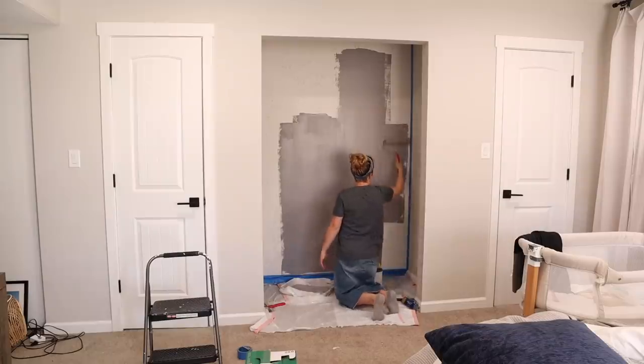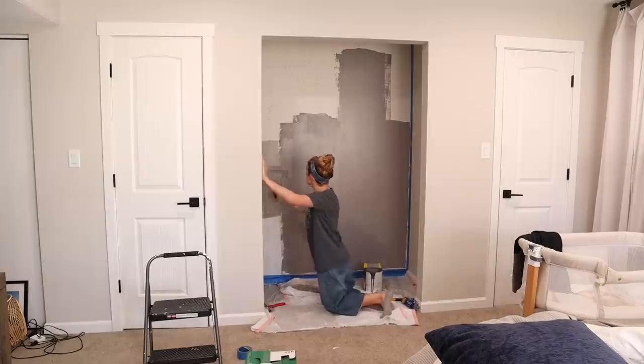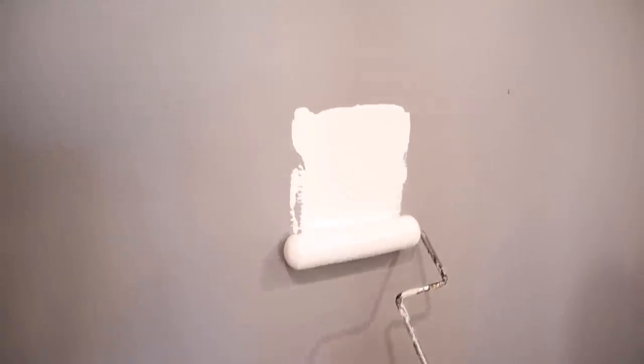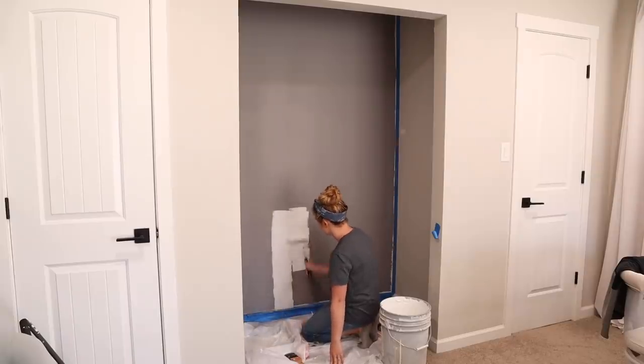After I painted this whole wall the darker gray color, we stood back as it was drying and we just didn't like it — it was too dark. So we decided I'm going to paint the wall white and then use the darker gray color for the stencil. I'm so glad we decided to do that; it turned out amazing, especially since we're going to be doing the darker wood for the desk and the shelves.